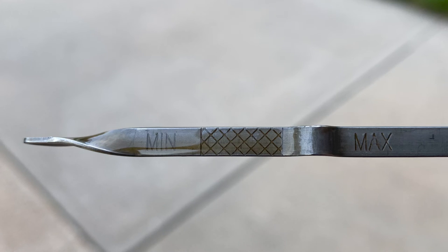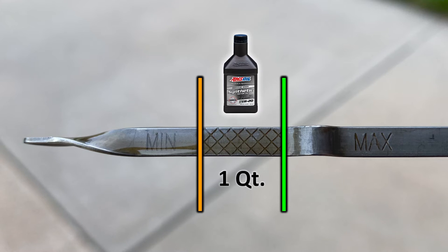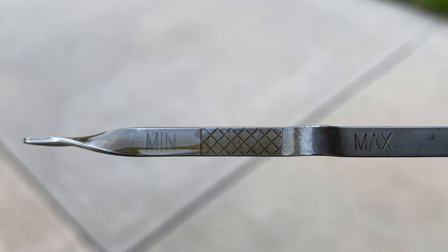The distance between the minimum mark and the full mark is about one quart. Given that we are full, we do not need to add any more oil.